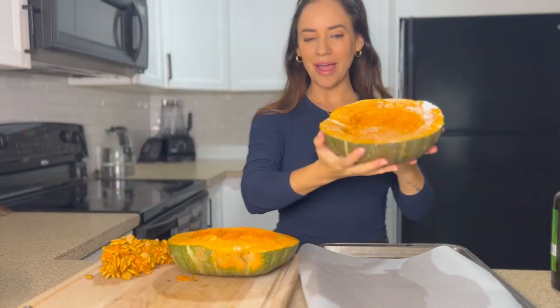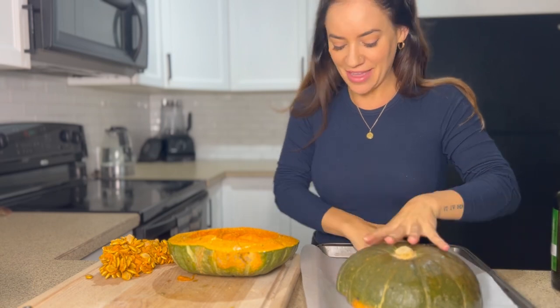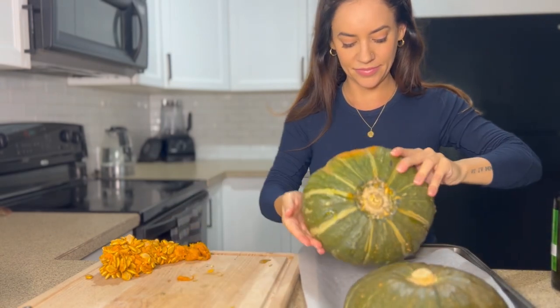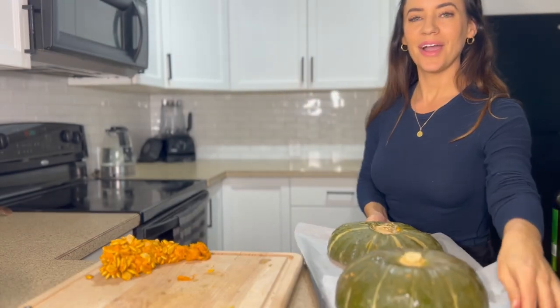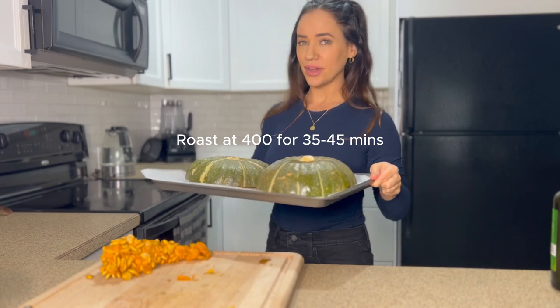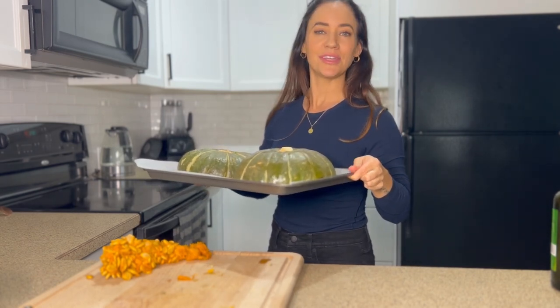I'm going to place it face-side down, just like that. I'll put this in the oven at 400 degrees for 35 to 45 minutes, until the squash is nice and tender and we can pierce it with a fork.